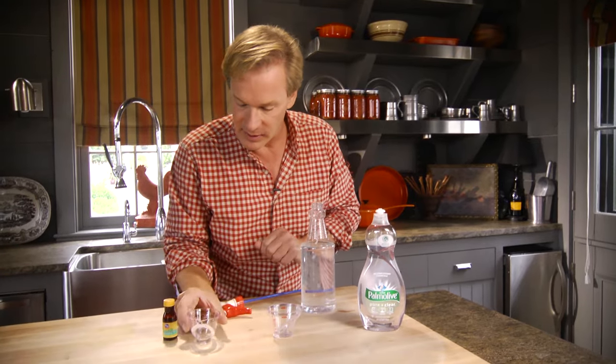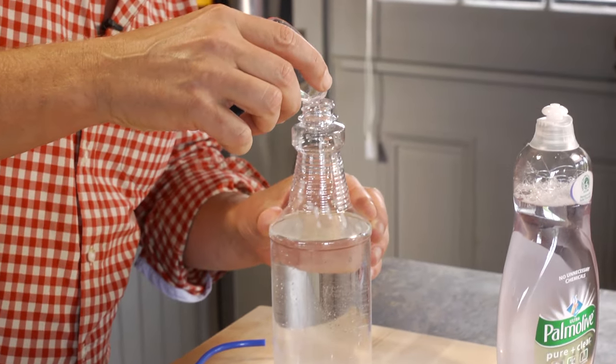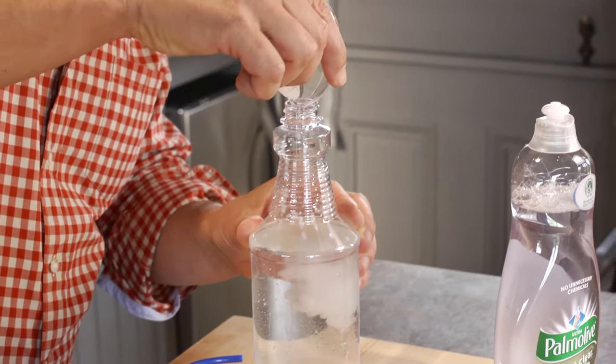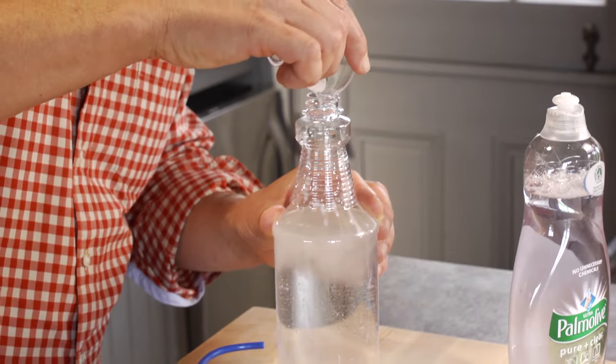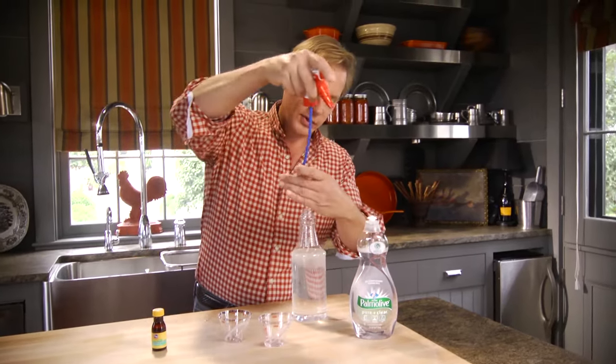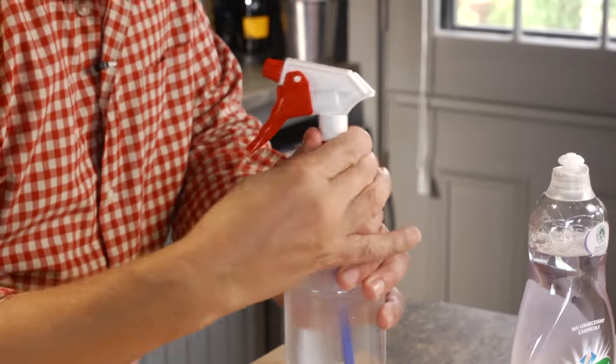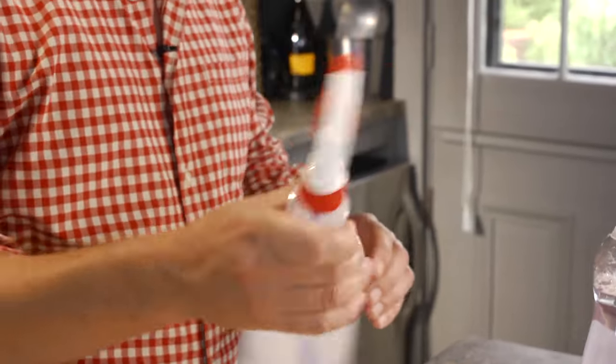The active ingredient here is the peppermint. I'm using one tablespoon of peppermint in here. It smells so good, but spiders don't like it. Then all I do is add this to the top, shake it, and I'm ready to start moving the spiders out.